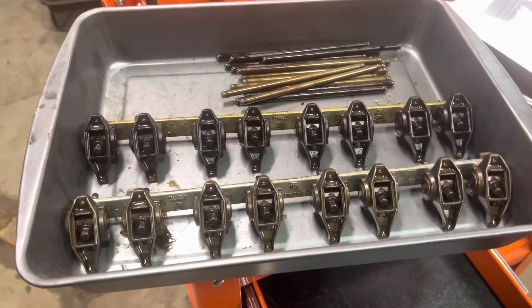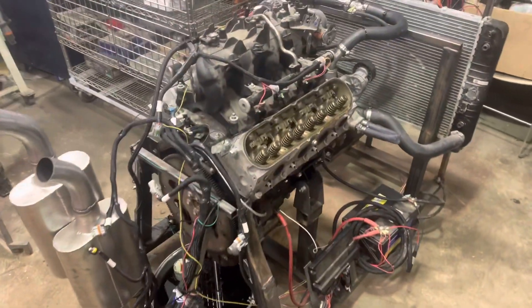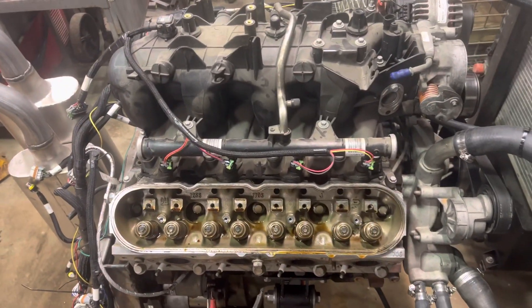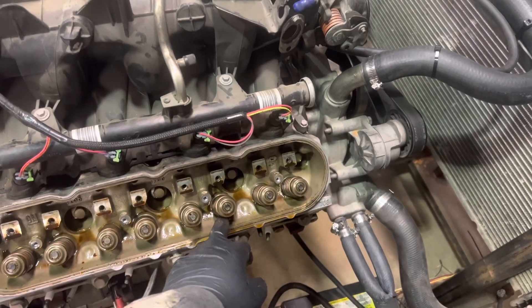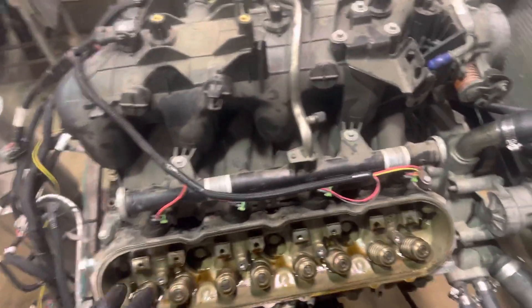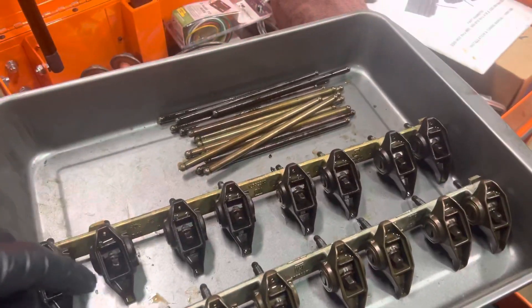I just wanted to share how I inspect the rockers and everything. Say I just pulled this out of the junkyard or a donor vehicle or whatever the case is. I pull the valve covers off, check inside, see if there's sludge or anything built up in here, just to see the condition of the top of the head. And then when I pull the rocker arms out,